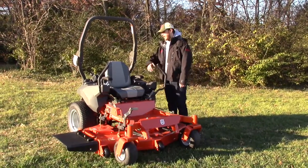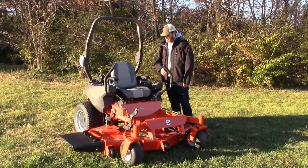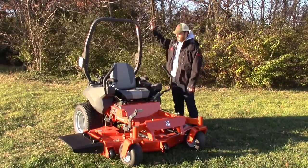The seat on this one is going to be an upgrade from the MZ. It's going to be a higher back with a little more cushion, and it also has the seat belt like the MZT does for your roll-over protection.